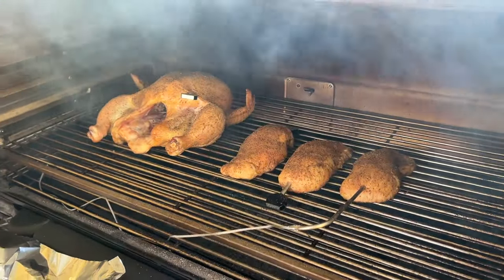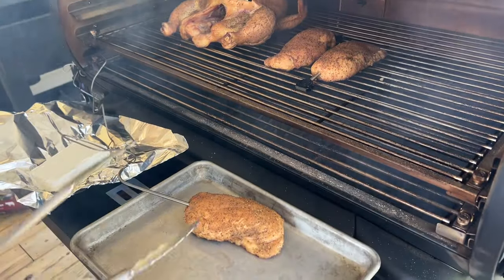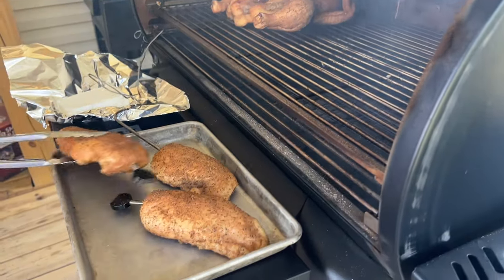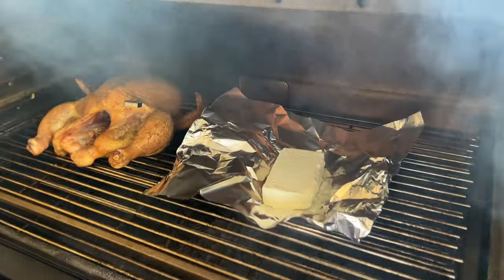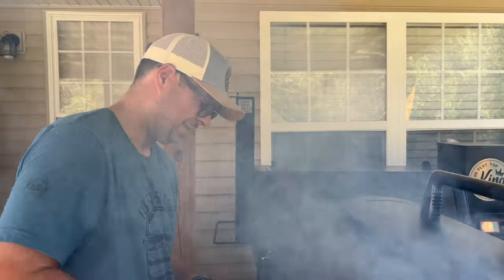I'll tell you right now — if you change that P setting, good lord this thing's a smoker. We'll have to do a test comparing one P number to another to see how much difference it makes. We're rocking about 165 degrees, which is fine because it'll carry over to cook. Chicken is still rocking and rolling. Got a block of cream cheese — we'll put that on there. That is a lot of smoke.